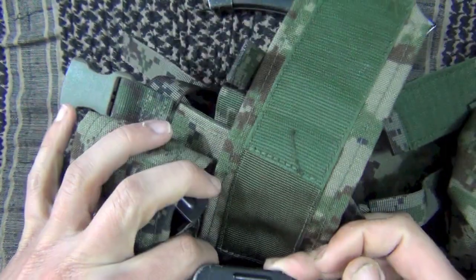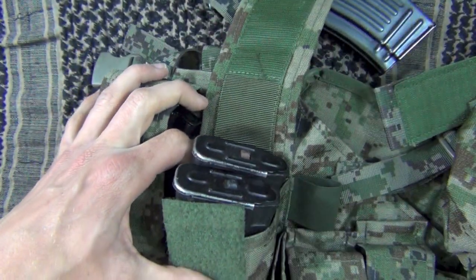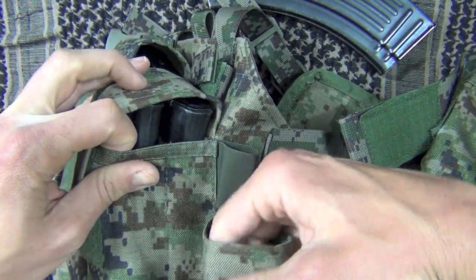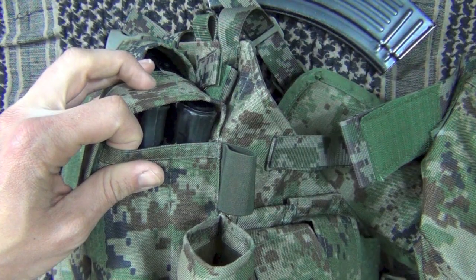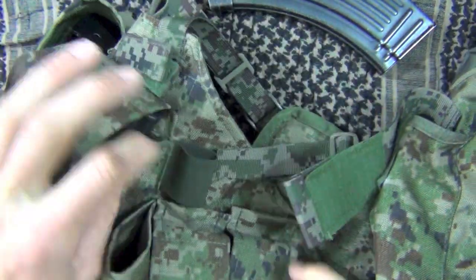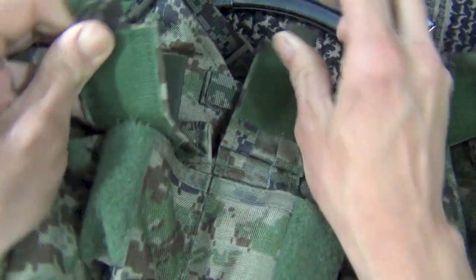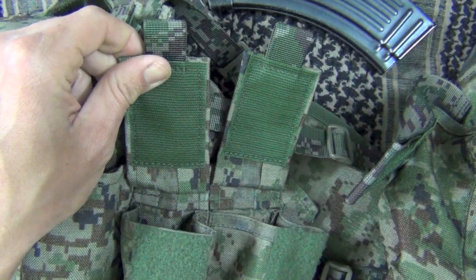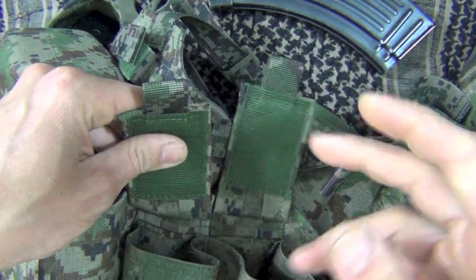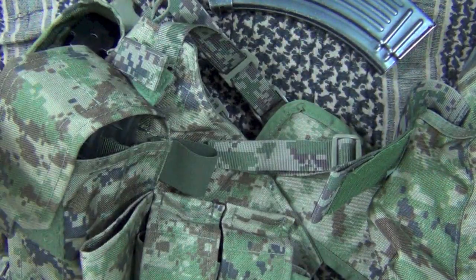Over here we have it set up with a couple of AK-74 mags — I believe these are both Circle 10 — and it fits just fine with those. Next to it there's this little pouch. Honestly I'm not quite sure what would go in there, maybe a small radio. Here we have our accessory pouches for grenades or signal flares, whatever you may use. They could also be used for a compass, or even a tourniquet.